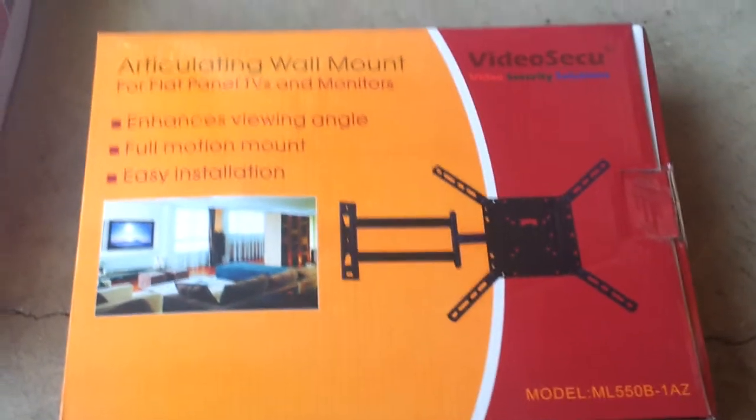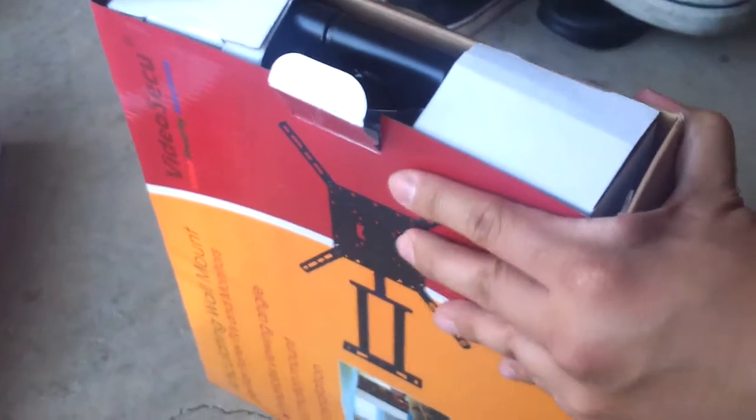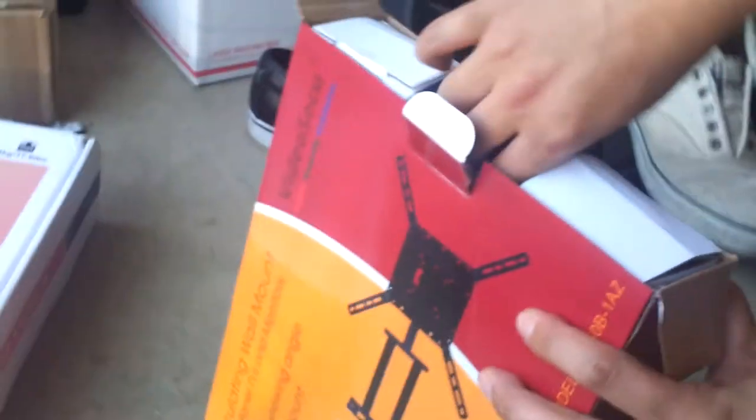We're going to mount the TV. We're going to use the articulating wall mount. Here we have the wall mount — this was bought on Amazon. We'll put a link underneath the video if you want to buy this one.